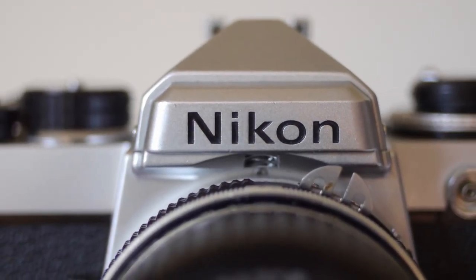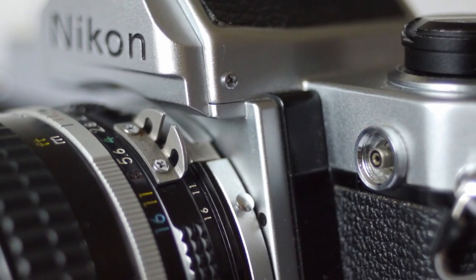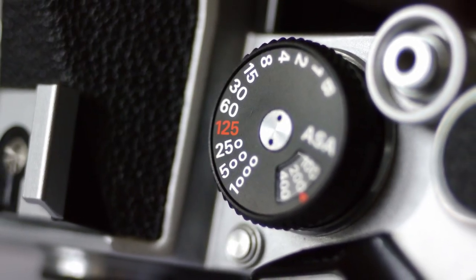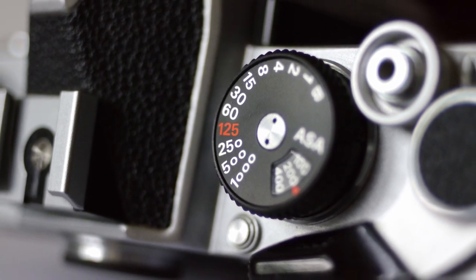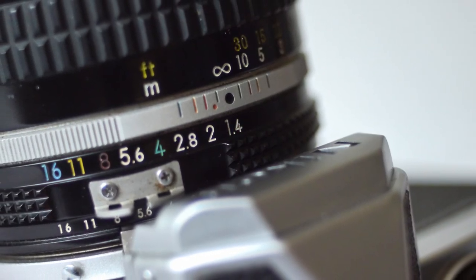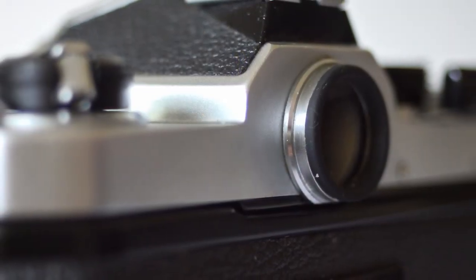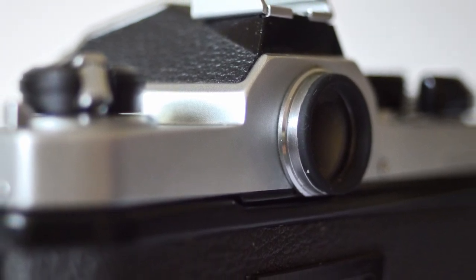These are extremely durable and well-made cameras, and although they were aimed at the semi-professional market back in the day, lots of pros used them too — a testament to their high quality engineering. Introduced in 1977, the all-manual FM is as simple an SLR as you'll find, and it's all the better for it. It's a pure, uncluttered, stripped-down photography experience that puts the photographer in full control. There's a 3 LED light meter in the viewfinder — turn the aperture or shutter speed dial until the center LED is lit and you're properly exposed, then focus and shoot.